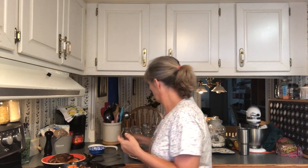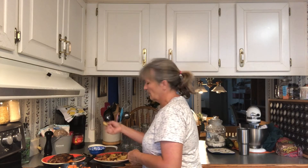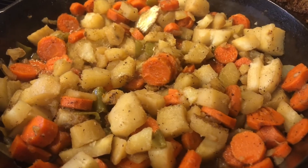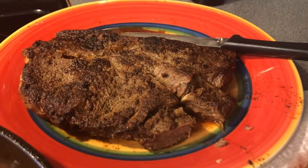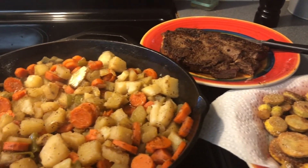Thanks for watching and I hope y'all give this a try. If you got any summer squash, that's how it looks. I can't wait to eat supper tonight, y'all. That's our first squash this summer — that's how you can fry it up and not make a big mess. We've got carrots, potatoes, onions, peppers, summer squash, and a sirloin steak cooked in an iron skillet. That's what's for dinner tonight. Thanks for watching.